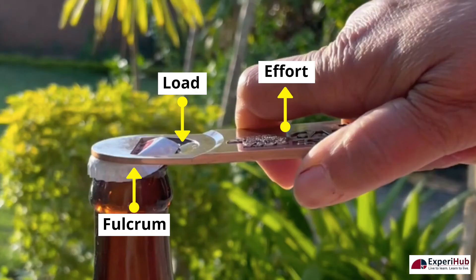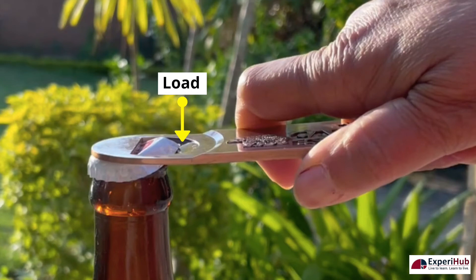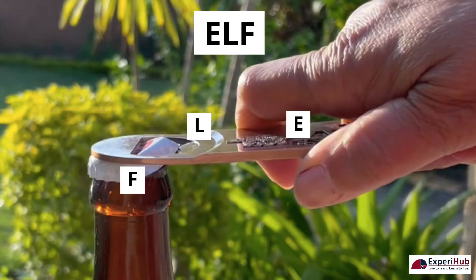Bottle openers have the load between the fulcrum and the effort. The effort is your hand pulling up, the fulcrum is the tip of the opener where it makes contact with the top of the cap, and the load which is pulling down is the resistance of the cap holding onto the top of the bottle. This is how bottle openers open bottles easily. You can remember it by the acronym ELF.